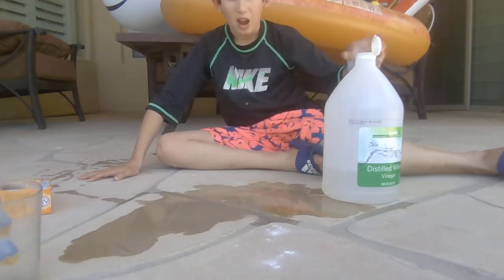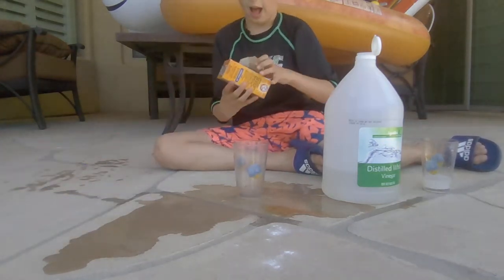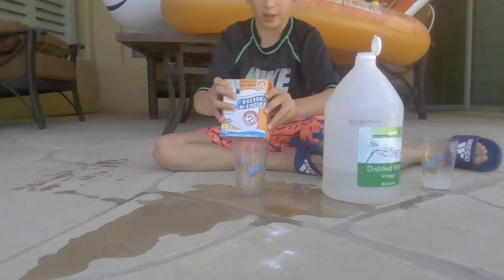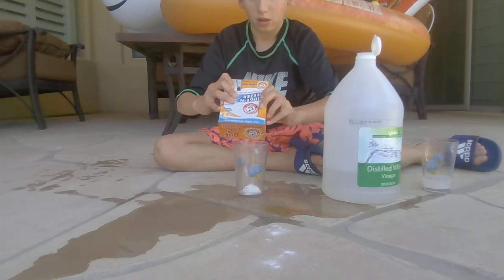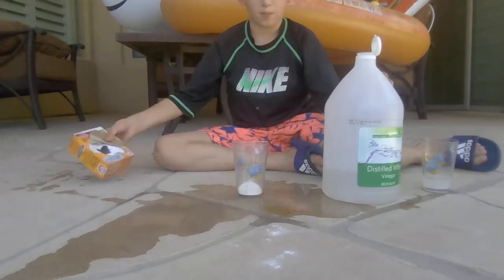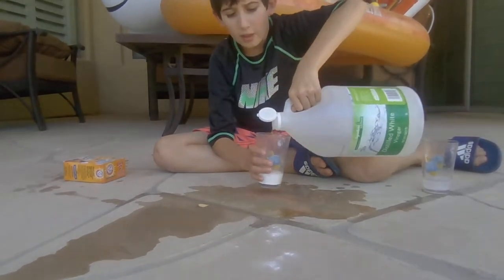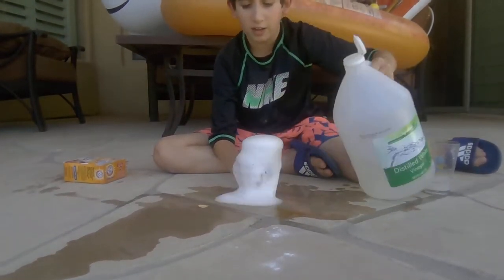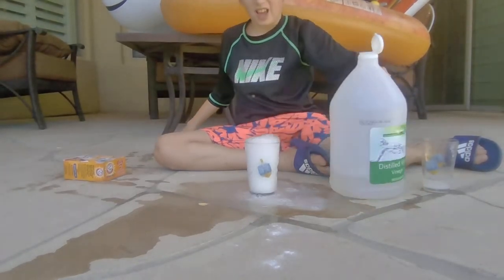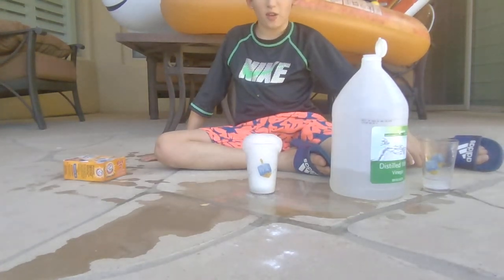So now I'm going to do my other one and we're going to do it again. We'll add some baking soda — sure it was windy today — and then add the vinegar. And here it goes! Woo! Add a little bit more. And that's how you make a volcano.